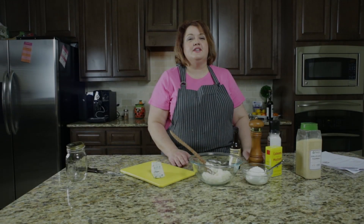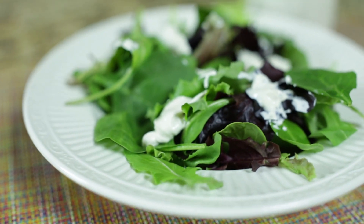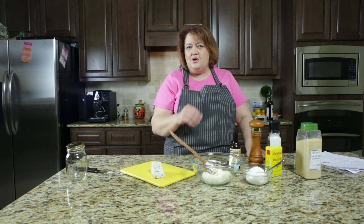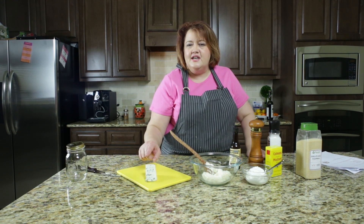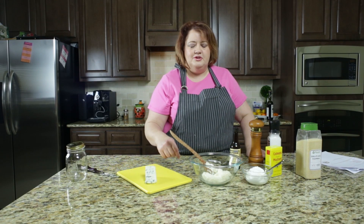Hi everyone, this is Stephanie Manley with copycat.com. Today we are making Chart House blue cheese salad dressing. This would also go really well with some wings. It's always fabulous when you can't buy a product at the store and you can make it at home and it tastes even better. So to make our own homemade blue cheese dressing, we're going to need about four ounces of blue cheese. I am using Maytag blue cheese here.